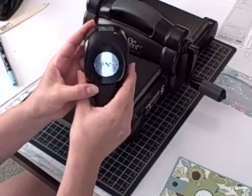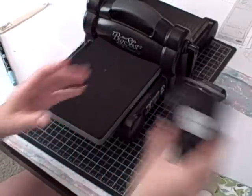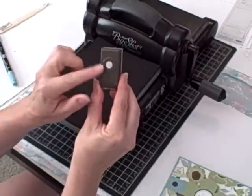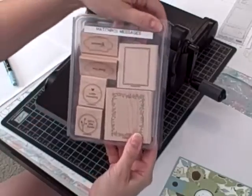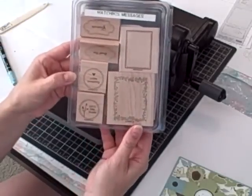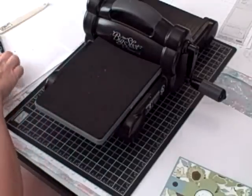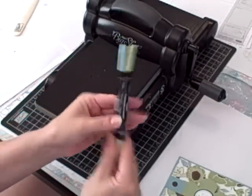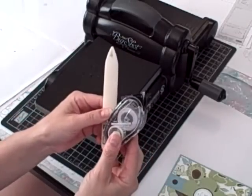I used my 1 3/8 inch circle punch, my 1 1/4 inch circle punch, and from the Itty Bitty Punch Pack I have the circle. I used a retiring stamp set, Matchbox Messages — love the stamp set, it's so pretty. I used my Baja Breeze and Pear Pizzazz markers, my Snail Adhesive, and my Bone Folder.